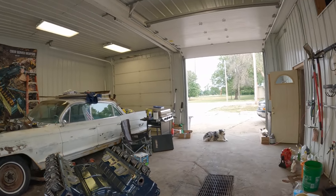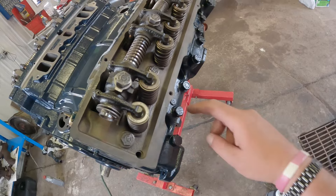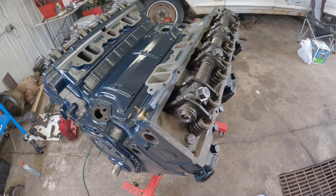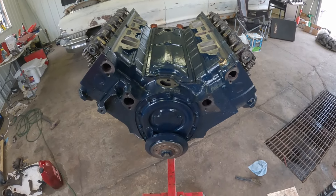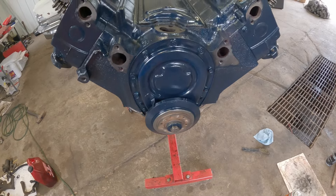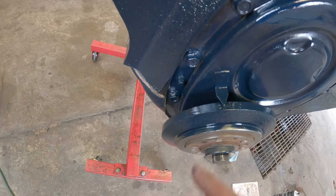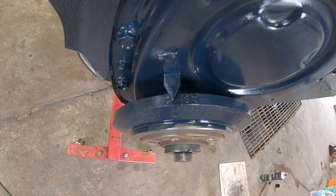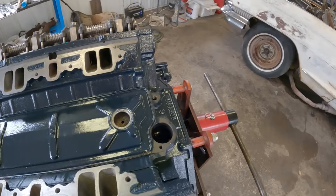Let's get this to number one top dead center. Use your finger — you can feel the compression, that's when you know you're on the correct stroke. Balancer's on — I don't know if you can see that but it's set to the C, which should be the correct position.